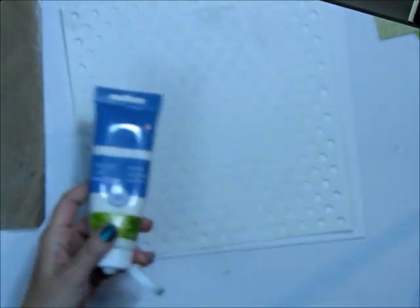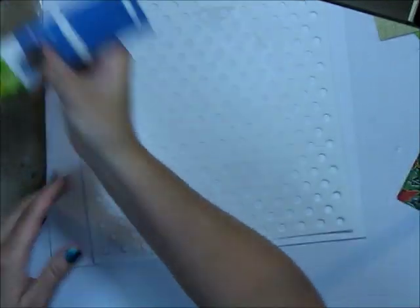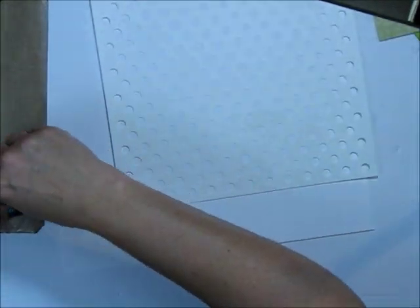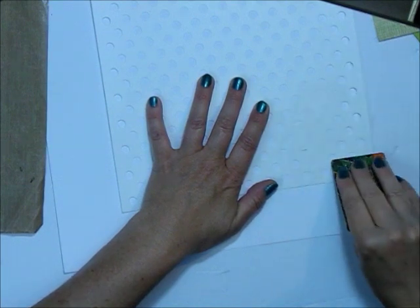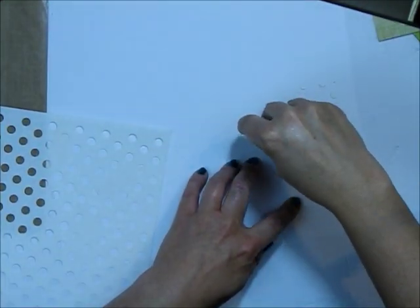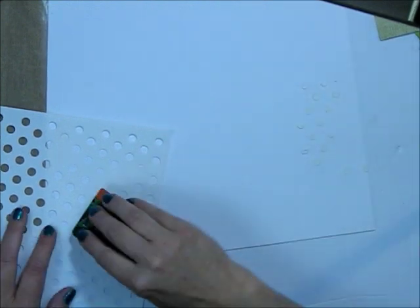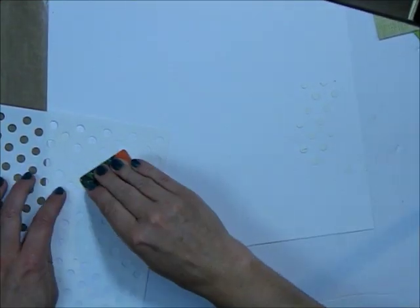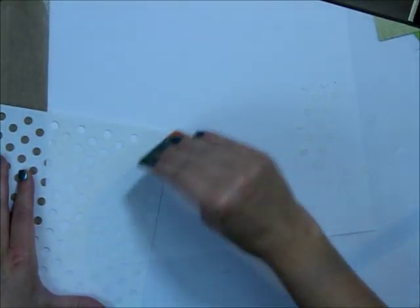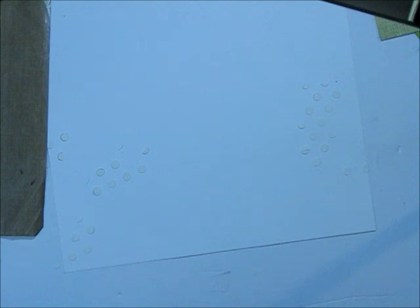I'm just going to take some modeling paste, squirt some out, and use that on portions of the page. I did a video tutorial a couple months back with stamps and stencils, and this is the same technique — you take the modeling paste and apply it directly over top of the stencil, making a fairly generous coating wherever you want the paste to show up. That creates a cream tone-on-tone effect. You could wait for it to dry and then add some gelatos or mist to add color, but for my project I just want to use the cream.